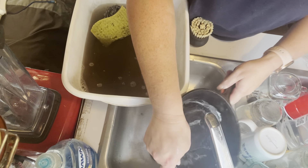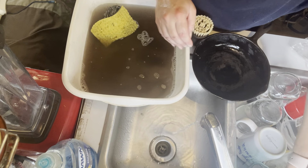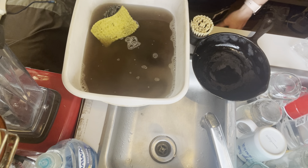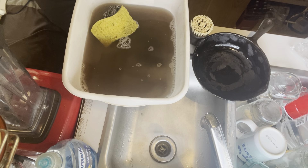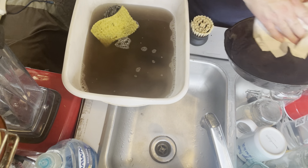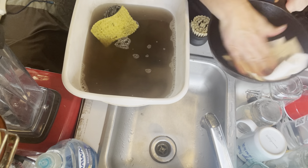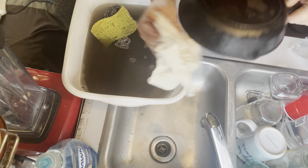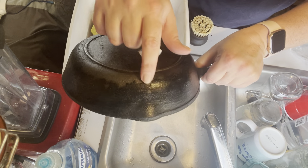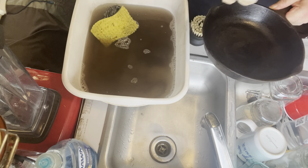So much better! Now I'm going to get a paper towel and dry it out really well. Beautiful. The underside is nice. There is some buildup I can't get all off, but I did the best I could and got it very dry.